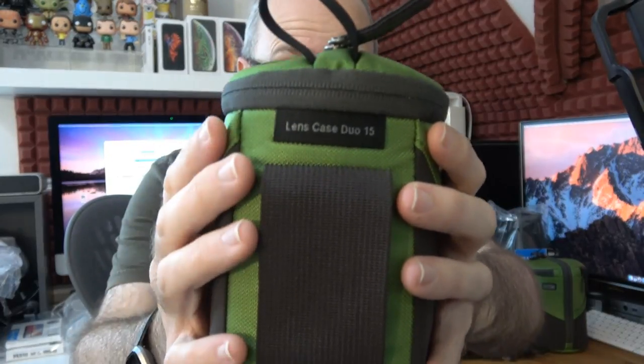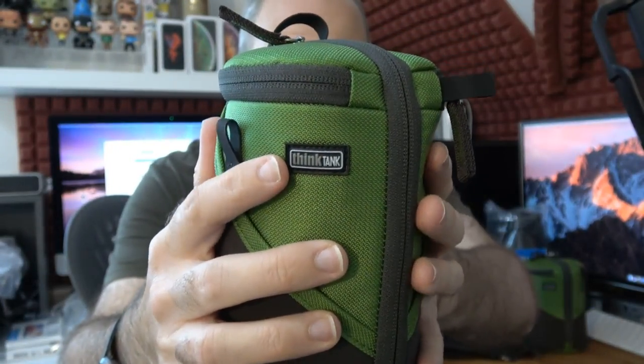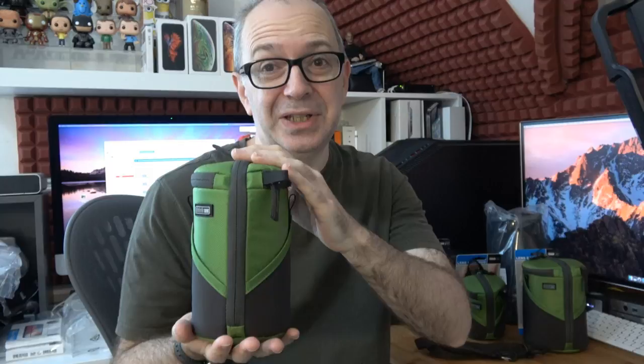There's an extra little loop so you could attach it with a bungee cord inside your bag for extra security. Each case has the name printed on it along with the Think Tank Photo branding on the front. I really prefer this colorway to the black — I like the splash of color. They're very well constructed. I've reviewed Think Tank Photo bags and accessories for many years and the original ones I reviewed are still going strong, so I can really vouch for their quality.